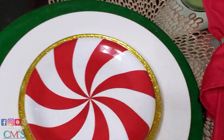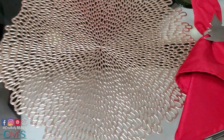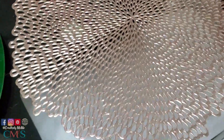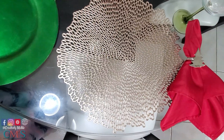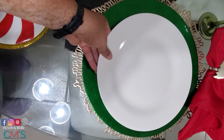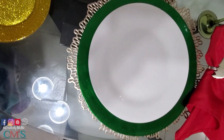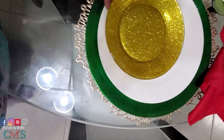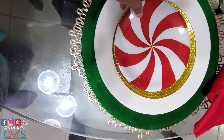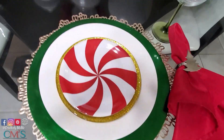I saw it right here at this setting. The gold placemat was purchased from Walmart. The red napkin came from eBay, along with the napkin ring. The green charger came from Amazon. The white plate came from Dollar Tree. The gold plate was a DIY — it's from a Dollar Tree clear plate. And the red and white peppermint candy plate was purchased on Amazon.